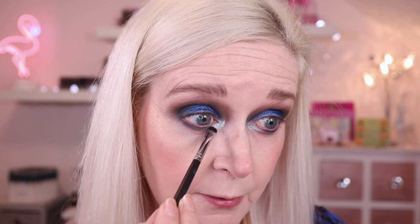So that's the look to this point. Just going to hop off camera for something in my waterline, mascara and a lip. I'll be back with you with the finished look and to wrap up the video.